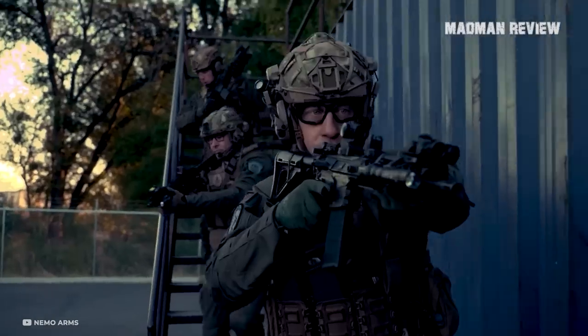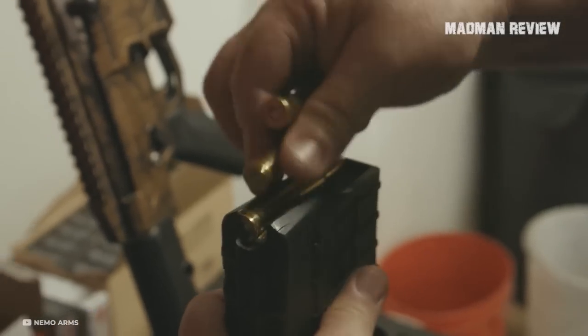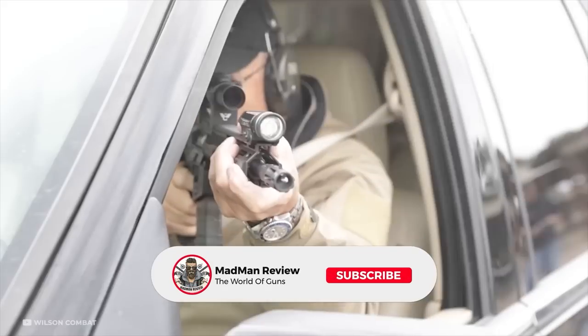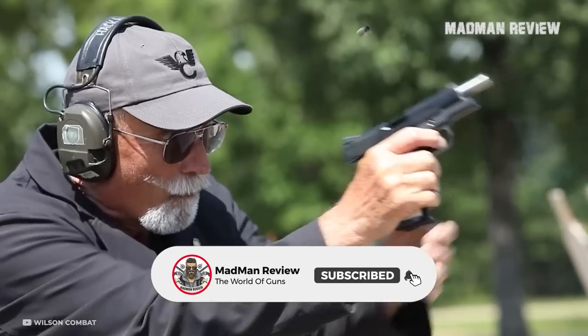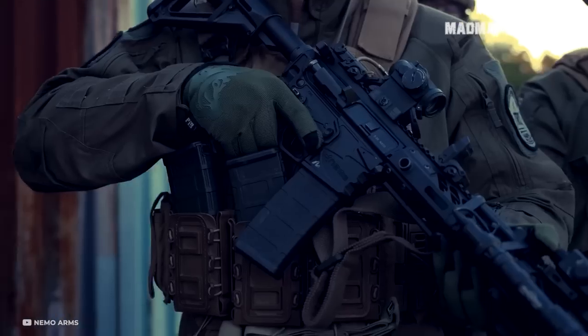And that's all I have for you in this video. If you want a video with a similar list of rifles chambered in some other cartridge, let me know in the comments. Please like, share, subscribe, and click on the little bell icon to be notified of future videos. Thanks for watching and I'll see you in the next one.